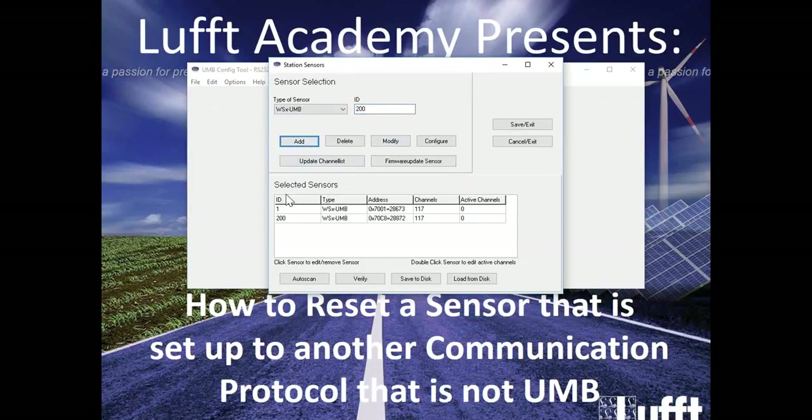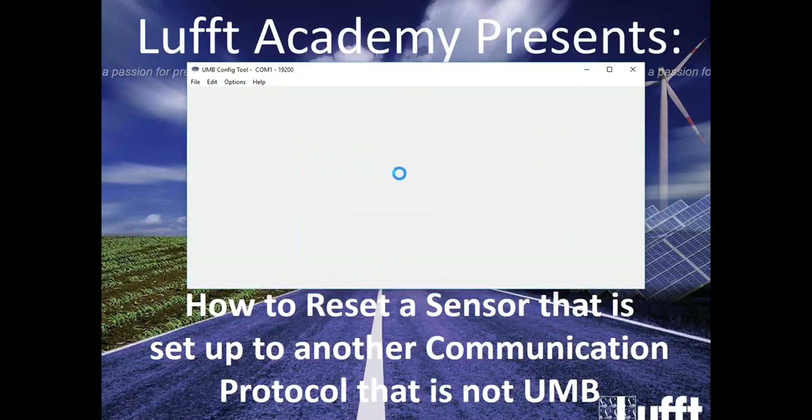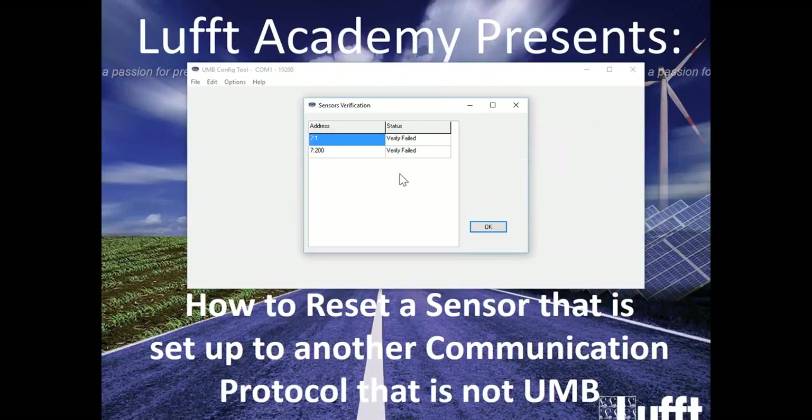ID 200 is your wildcard number. You can use this to pull up any sensor in the network that might not be called out with ID 1. We're going to go ahead and click Verify. I'm expecting to see a Verify fail — why? Because the sensor is currently set up as a Modbus sensor, not as a UMB sensor.